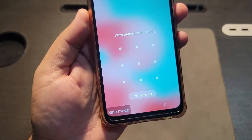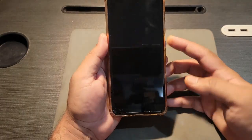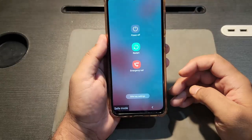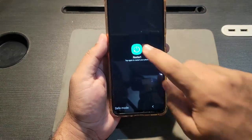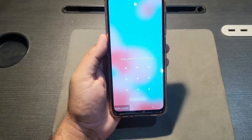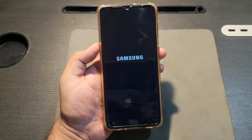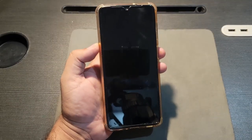In this video I will show you how to turn off safe mode in a simple step. First of all, you have to press the home button. A button will appear and you have to press restart. After the restart, the Samsung safe mode will be turned off in a few seconds.